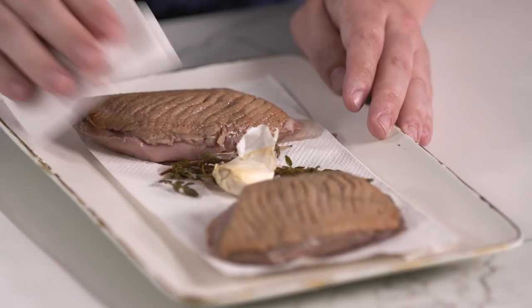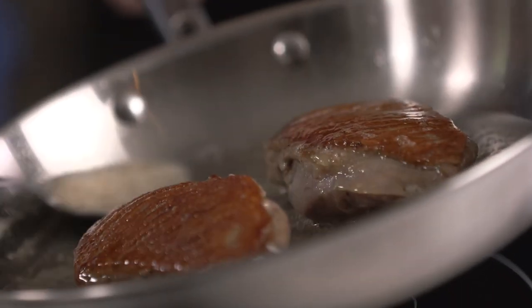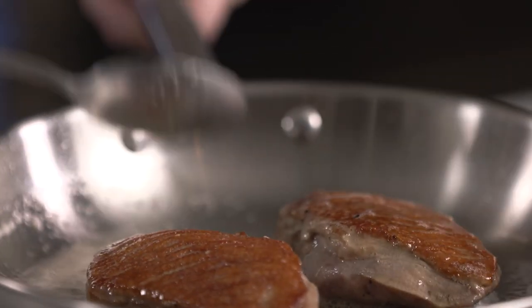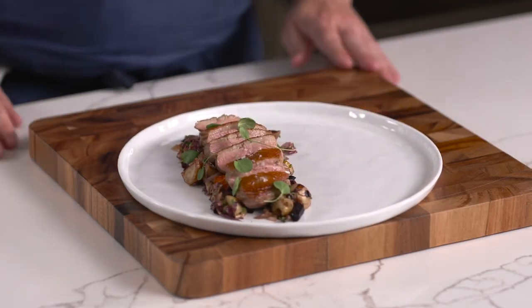After we pull it out of the water bath, we're going to thoroughly dry it with some paper towels, then sear it over high heat with a little bit of oil. I like to baste mine with a little bit of butter, garlic, and thyme — though you can always switch out some olive oil for the butter. I find it adds a depth of flavor. After that, it's ready to slice and serve.